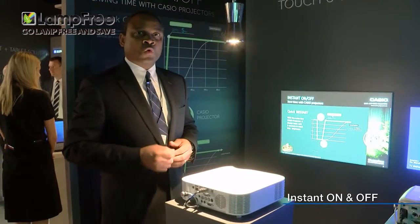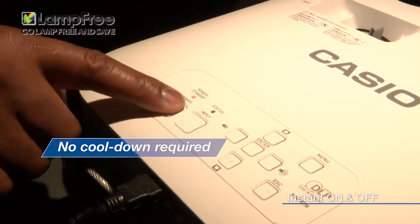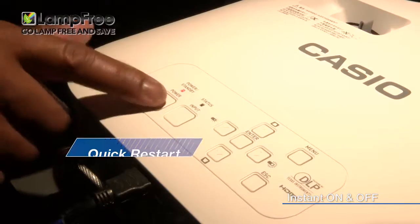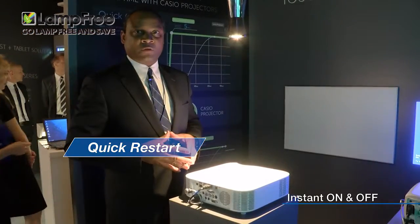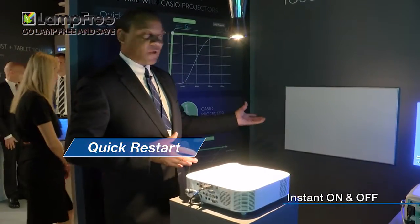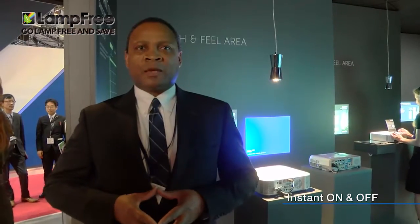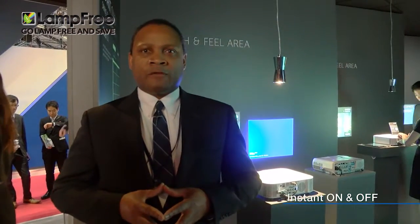It also needs no cooldown time when turned off, which makes restarting very easy if you need to restart the projector — it's ready in five seconds. This makes meetings and lectures more efficient and saves power by turning it off and on as needed.